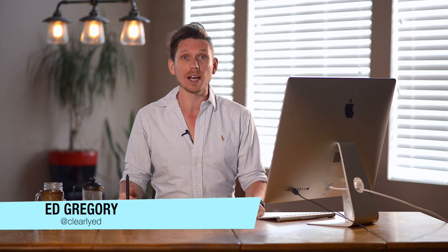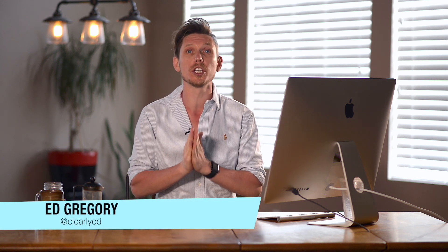Hi, this is Ed Gregory for PhotosInColor.com and today I'm going to show you how to use the Viveza 2 plug-in for Lightroom and Photoshop from the Nik Collection by Google, that is now completely free. Here we go.